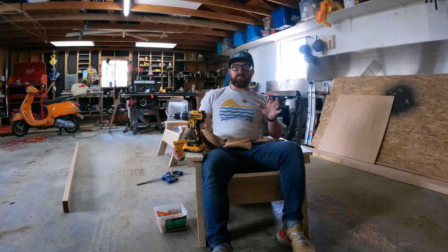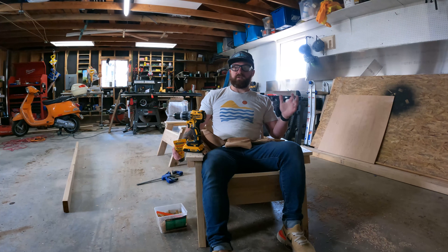Thank you so much for joining me on this project — it was a fun one. In totality it took about an hour and a half to cut all the material and screw it all together. I think it's a pretty simple project and really doesn't cost that much compared to if you went out and bought a chair that looks similar.